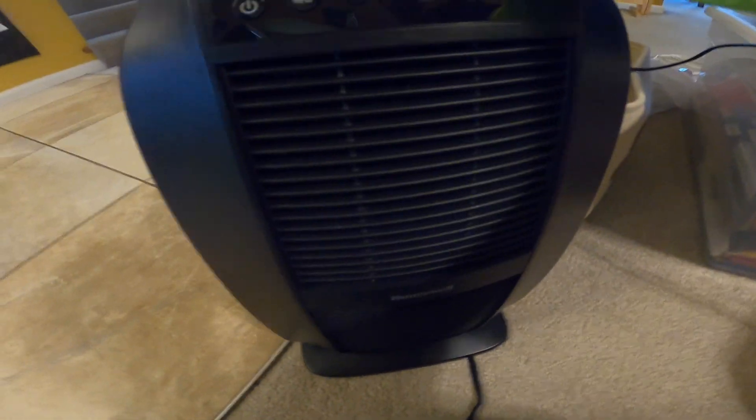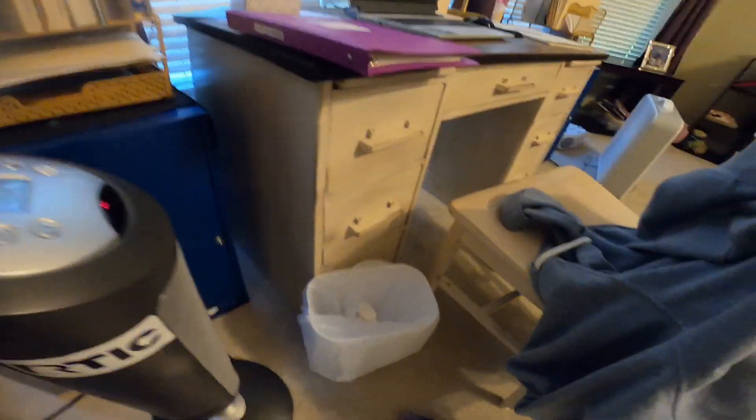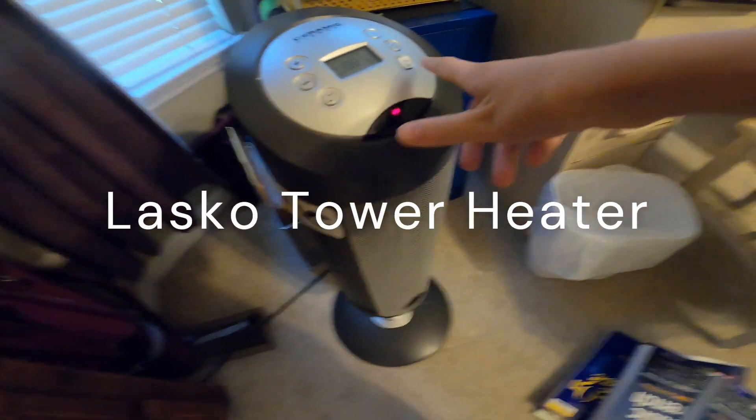It's getting hot. We might have breakfast — do you want it hot? I thought that was recording on something. Okay, here is the Lasko Ceramic Heater.